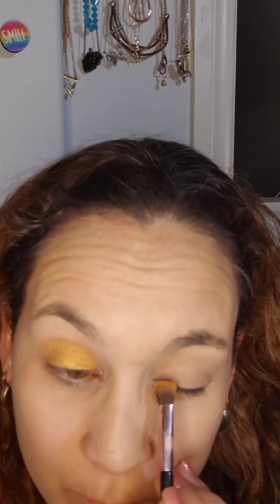Then I took the Wet n Wild palette with a fluffy brush, a little bit whiter than normal. The first color I took was the yellow out of the palette — it has a few gold specks so I really like it. I just apply that to the lid, all over the lid. You don't have to worry about it falling anywhere because you can clean that up later.